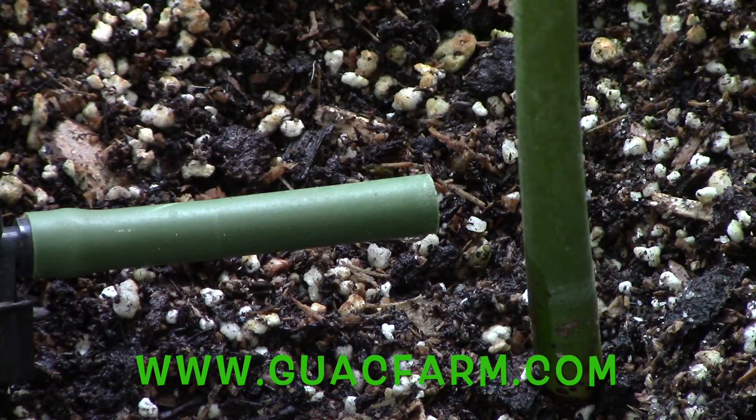If you like this video, do me a favor. Go out to guacfarm.com — G-U-A-C-F-A-R-M dot com. Buy yourself a t-shirt, a sticker, a guacamole makers kit, whatever you can — help me out a little bit. And we'll see you on the next video.